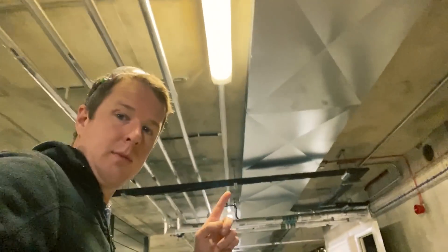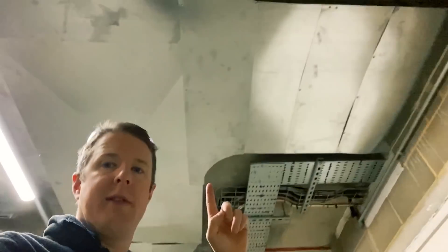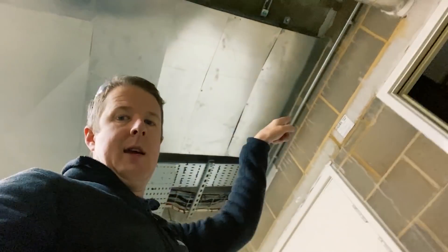Here we are — this is the car park space where we're going to be installing the electric vehicle charging point. It's going in just behind me here on this wall. What we're going to do is run a cable tray up along the ceiling here and across to this big cable tray run. We're going to take the lid off that and run our cables in all the way along here and across into the riser cupboard.